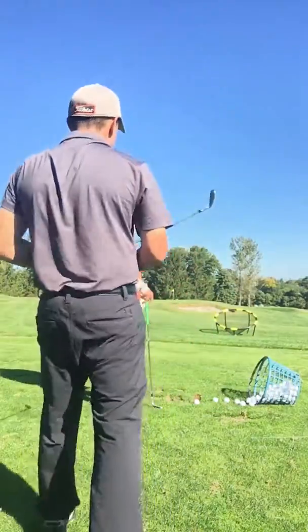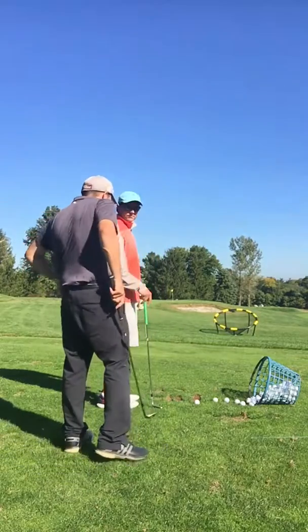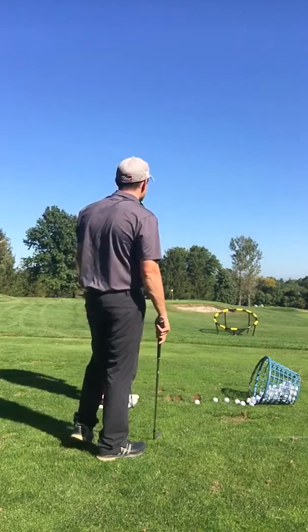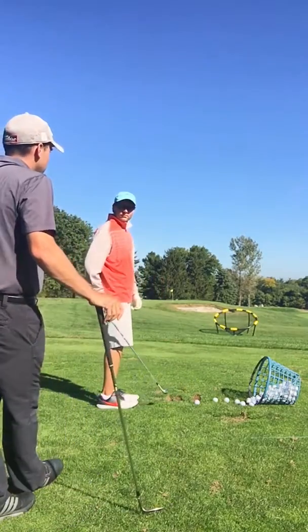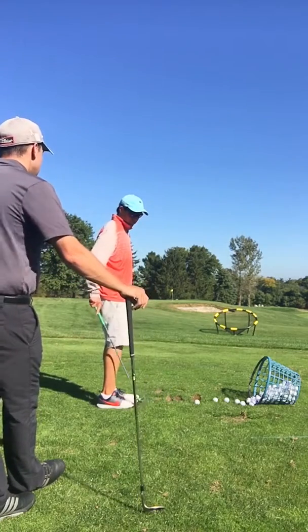And now I'm going to go over some practice. I would like to see you — you come out here on a normal day, you have an hour to kill. I usually don't see you other than lessons. How do you go about practicing? Do you just go through your bag?